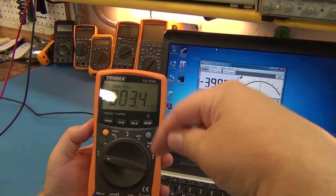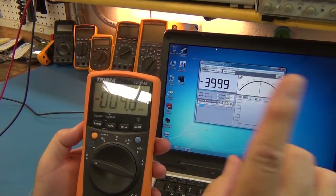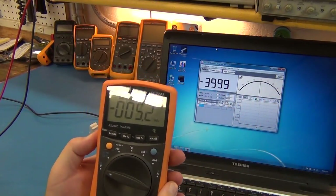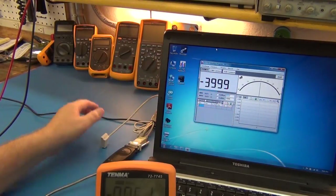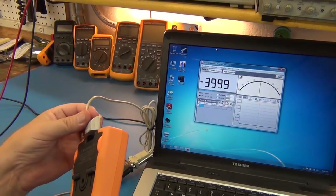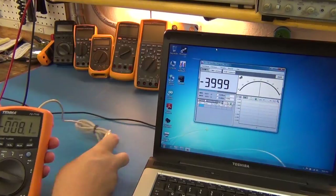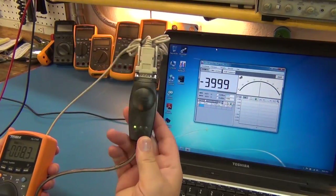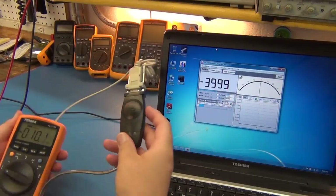A link below the video will take you back to part one, and I'll try to put a link up at the end as well. The meter comes with a data cable as shown in part one — it's optically linked and RS-232.